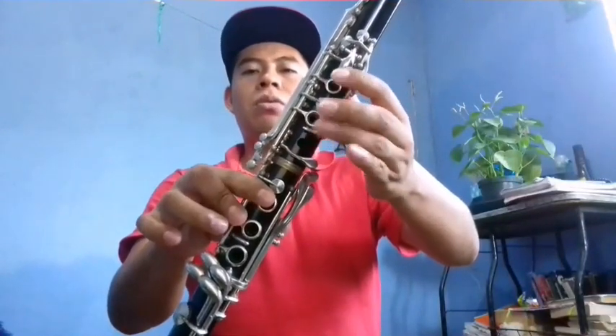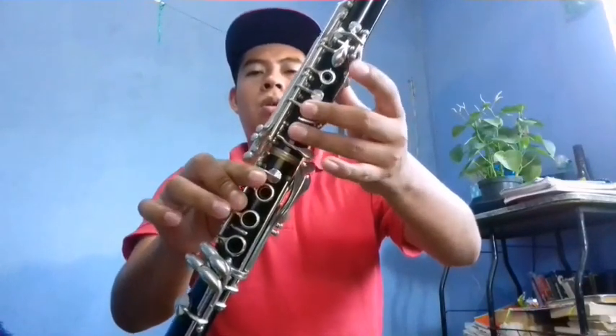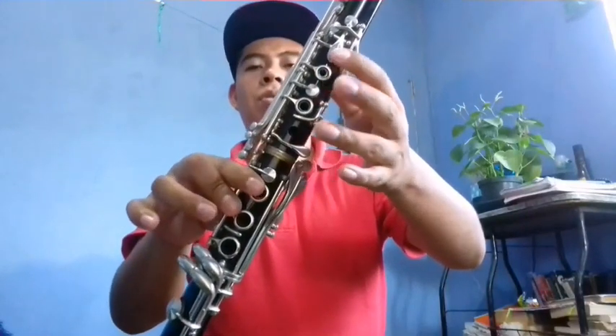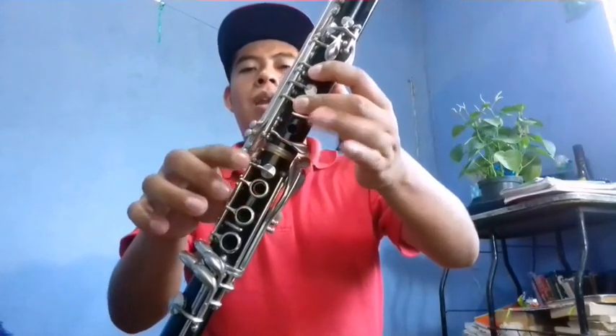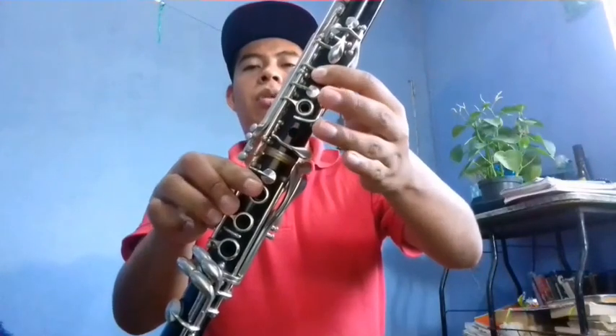Fa, La, Do, Do, Si, La. Do, Do, Si, La. Do, Si, Do. Luego Mi, Re, Do, Si, Do. Con Si natural. Mi, Re, Do, Si, Do. Mi, Re, Do, Re. Si, Do. La, Si, Sol, La, Fa. Fa, Sol, La. Si bemol, Si natural y Do.